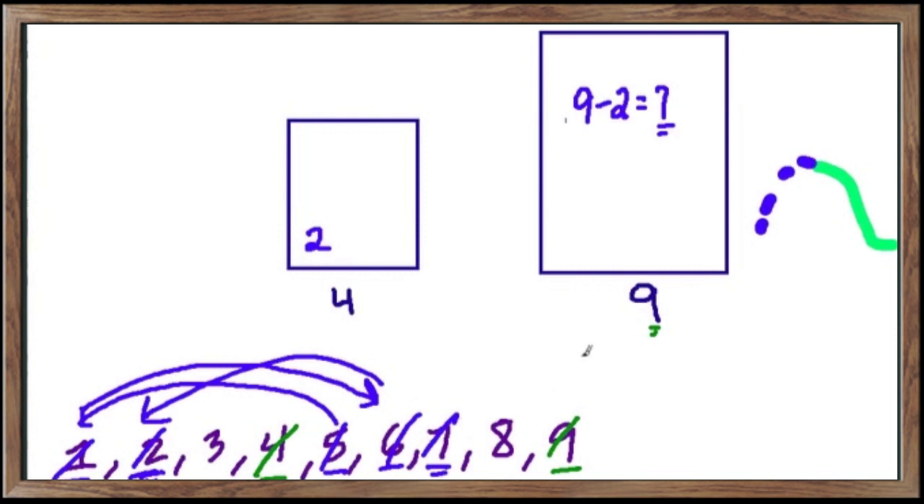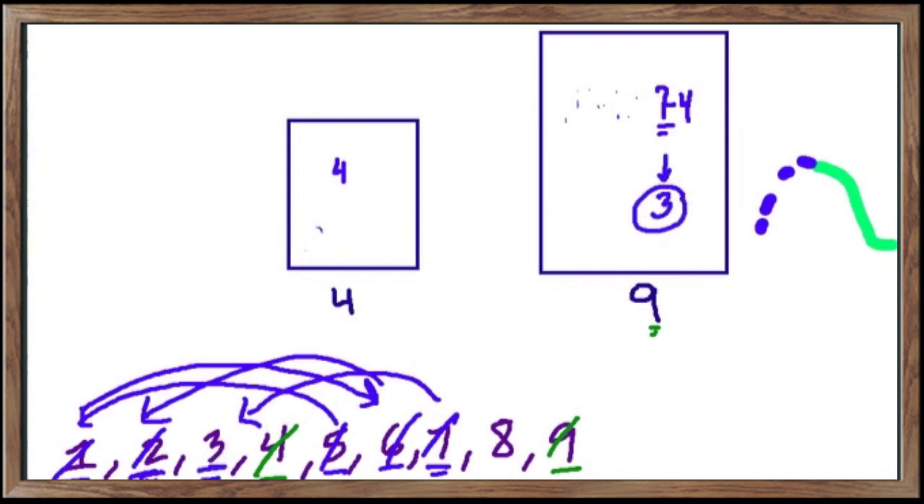Only two more measurements to go. We have seven gallons in the nine gallon tank. We empty out the four gallon tank and pour as much as we can from the nine gallon tank into the four. Only four gallons fit, so seven minus four gives a remainder of three. Three gallons will remain in the nine gallon tank — we've measured three.